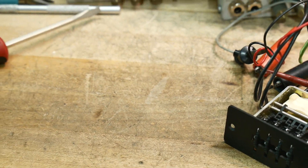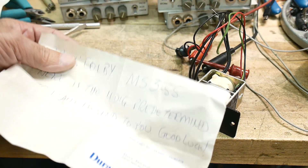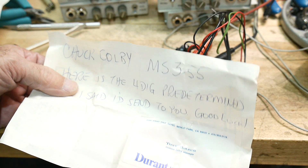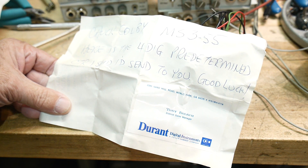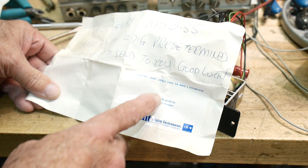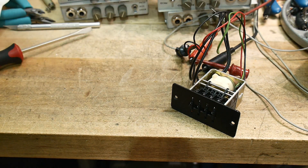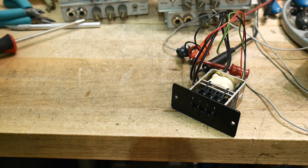It's kind of cool that wrapped in the package was a note: 'Chuck Colby, here is the four-digit pre-determined counter I said I'd send to you. Good luck.' — Tony Bolic from Durant. Also included were instructions on how to make it go, but it's pretty trivial.